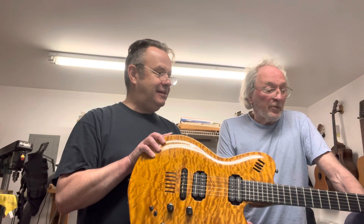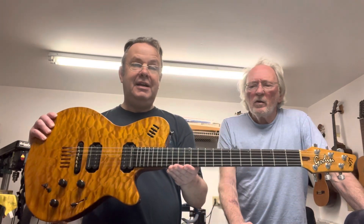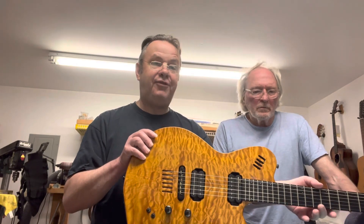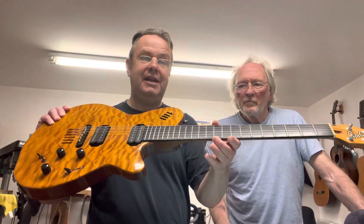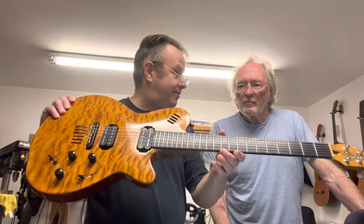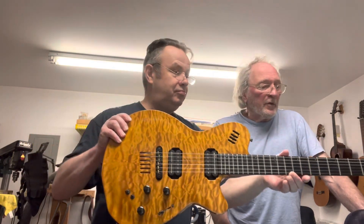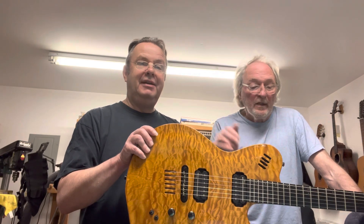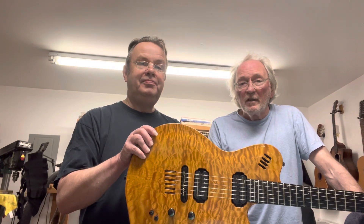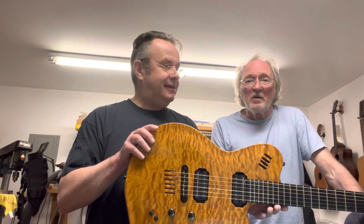Refretting is very expensive — actually very labor intensive as well. The other thing we come across with guitars is fret sprout, which is basically at the edge of the fretboard that can happen as well. And fret leveling is what most players understand — the frets must be even with each other. If they don't line up, the action won't come down, and if it does it rattles and frets out. So the frets must be level.